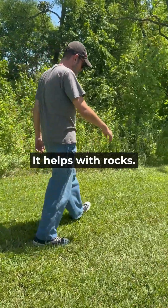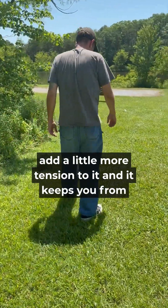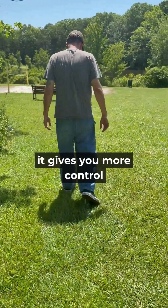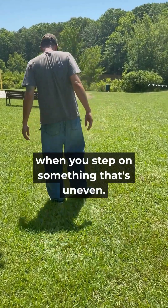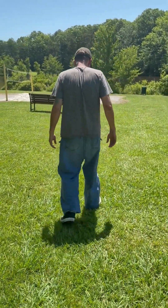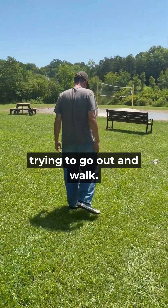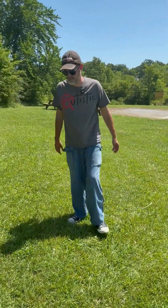It helps with rocks. I think the more uneven the surface, just add a little more tension to it, and it gives you more control when you step on something that's uneven. So I think they'd make a huge difference, even just in trying to go out and walk. You don't trip on things.